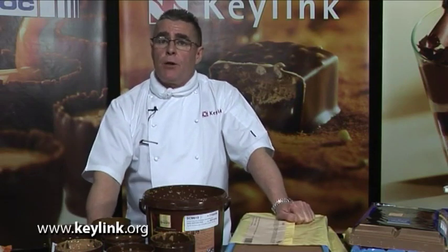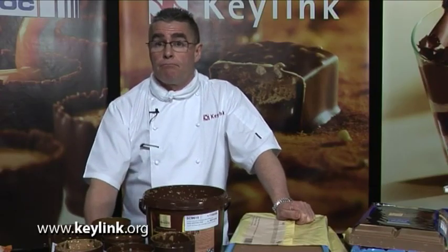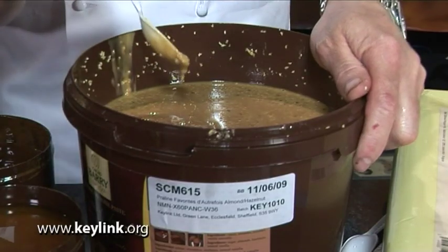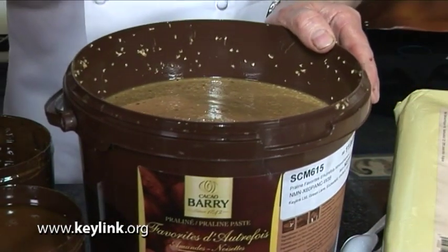Here we have nut paste. Nut paste is where we take the nuts and grind them down into a paste with no chocolate. Sometimes we may add sugar to it. It can be used to flavour other masses, or chocolate can be added and you can make your own prolonier. As you can see they are very smooth and oily. This nut paste from Kakabari has a very crunchy texture because the nuts have not been fully ground down.